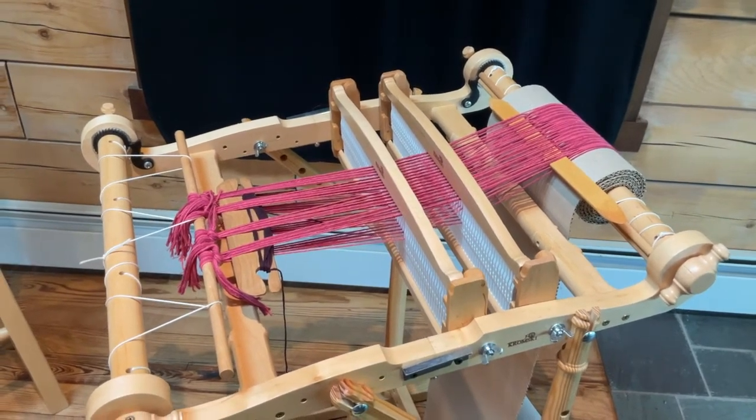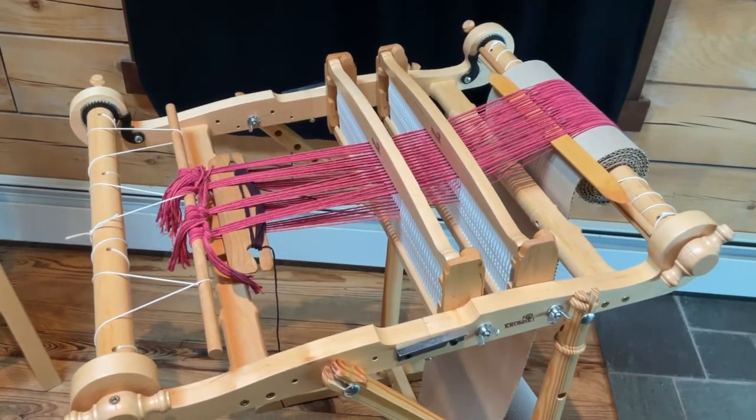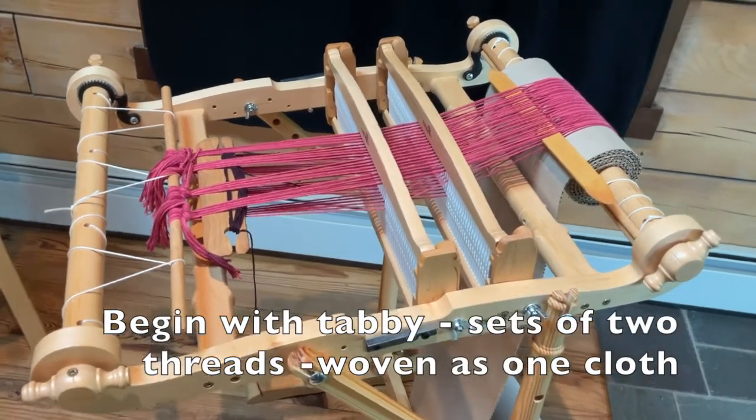The rigid heddle loom is threaded for double weave. I'm getting ready to weave some tabby before we get started, but I wanted you to see a side view.